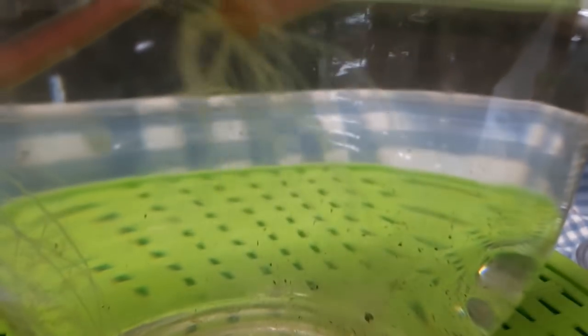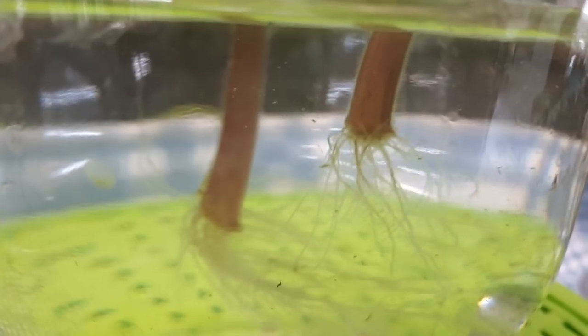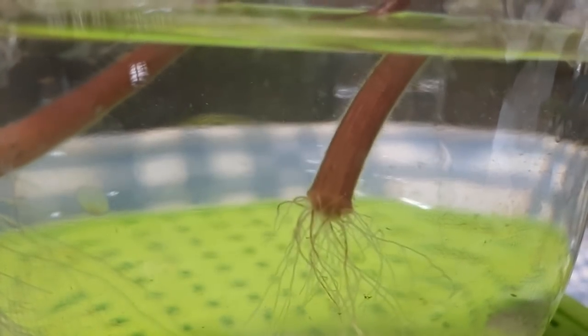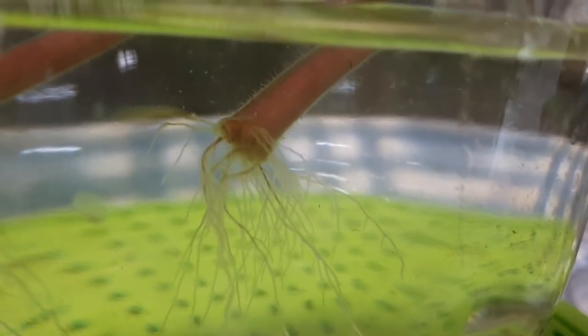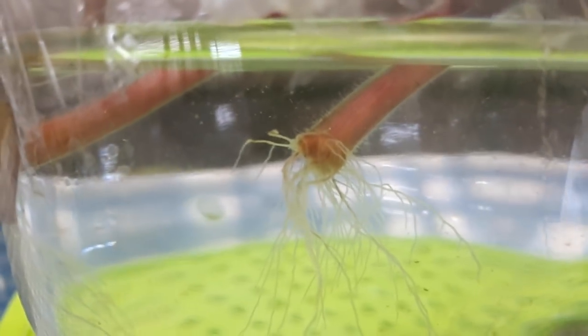Let me check the other one because this is small right now — maybe there's something there too. This one rooted all by itself; I didn't have to recut it or anything. These two started at the same time, but it's weird because one has a lot of roots and one doesn't have as many roots. Mother nature works in funny ways. I don't see any babies popping out, but there's a nice amount of roots. We'll see what happens in the next few weeks.